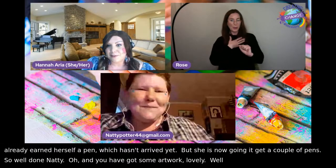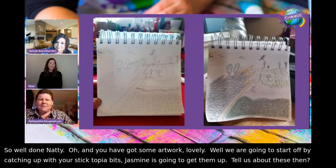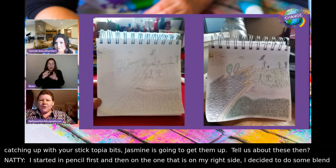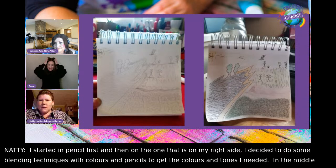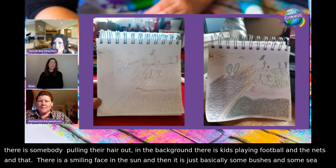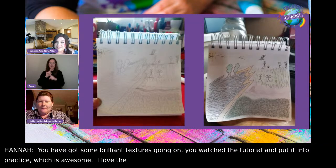We're going to start off by catching up with your Sticktopia bits. Natty explains: she started in pencil first, and on the right-side piece she used blending techniques with colouring pencils to get the right colours and tones. In the middle there's somebody pulling their hair out, kids playing football in the background with nets, a smiley face in the sun, some bushes and sea. There are brilliant textures — you can tell she really watched the tutorial video.